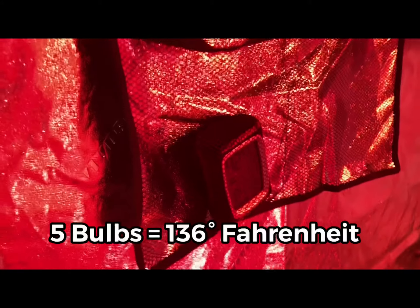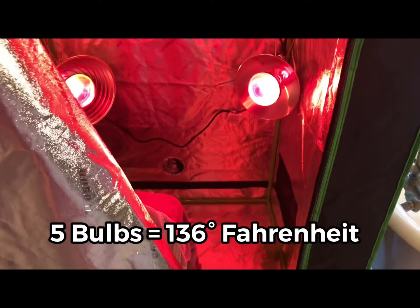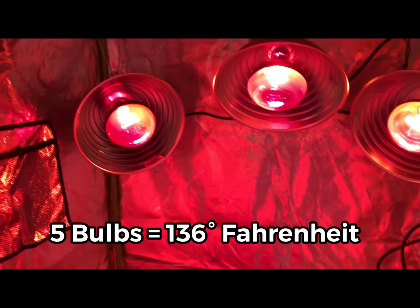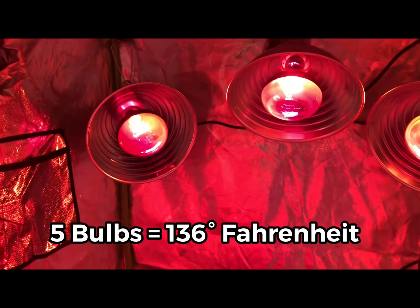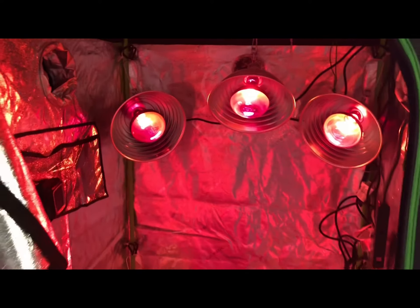This will get up to 136 degrees — that's what I had it up to yesterday. If you want to get a little hotter, I imagine you'd put a small space heater in there that would dry that heat up a little bit. But at 130 to 135 degrees, it's more than enough to make you sweat and you can do it in about 30 minutes of popping in.